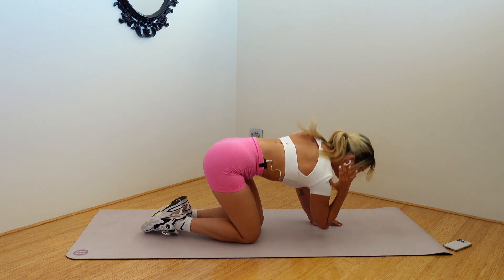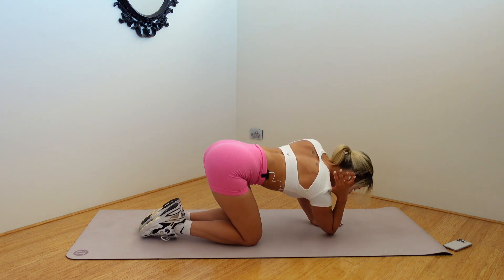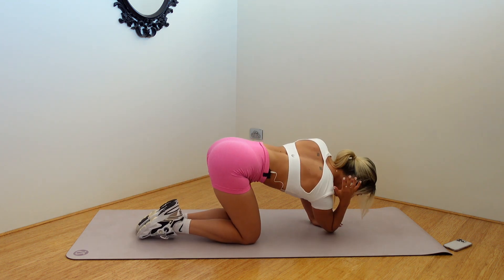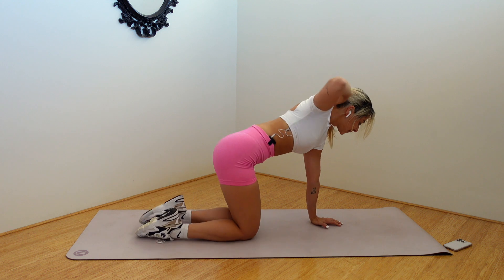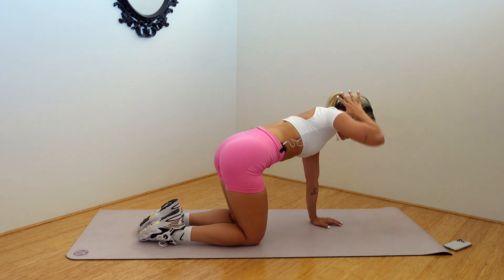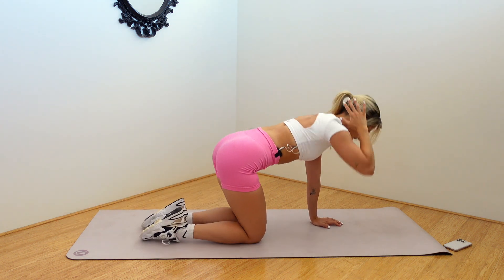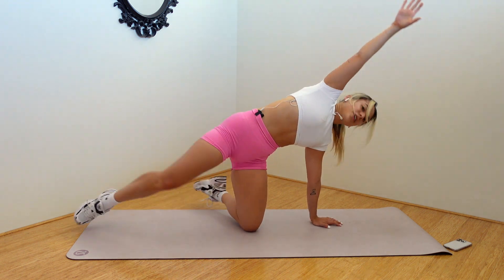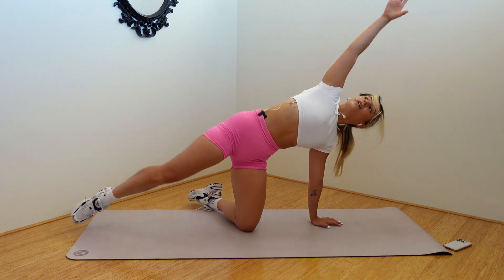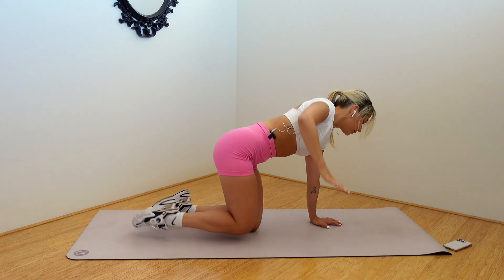Let's combo. Speed up. Tap, lift, open, close. Tap, lift, open, close. I messed that up, didn't I? Tap, reach, open, close. Tap, reach, open, close. Two more. Tap, lift, open, close.